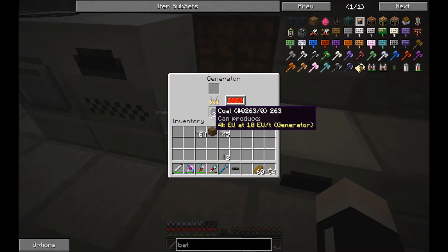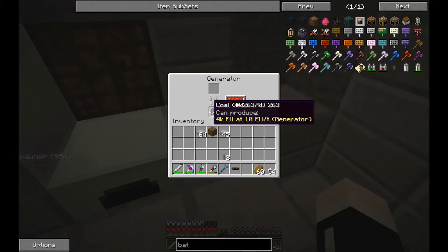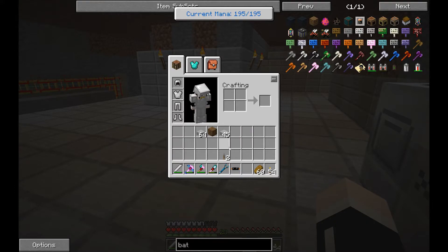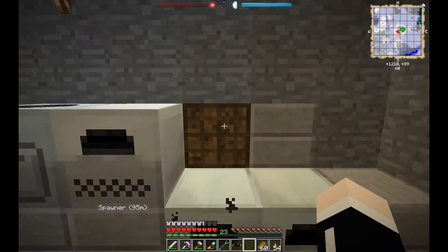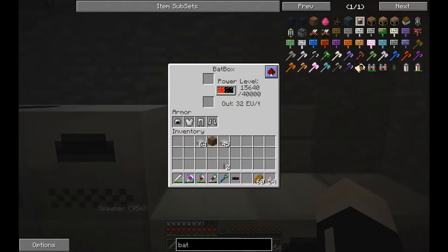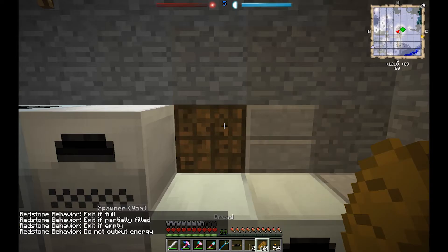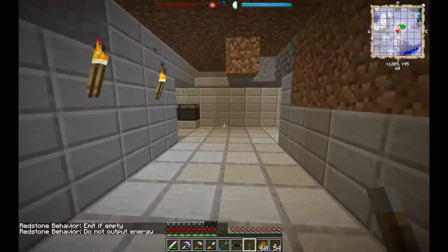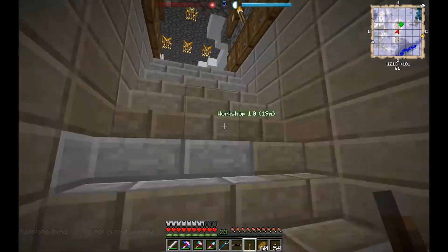4,000 EU each at 10 EU per tick, so 10 coal should fill this up. Clicking on this, we can tell it: if we have a redstone signal, do not output energy. This should stop it from outputting, saving on power.